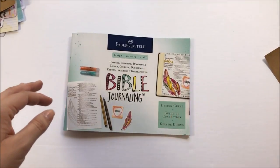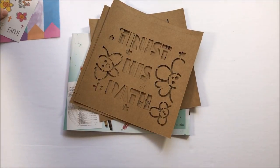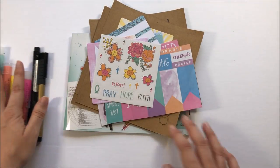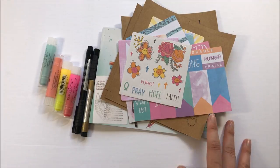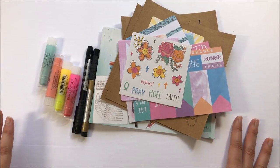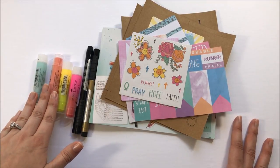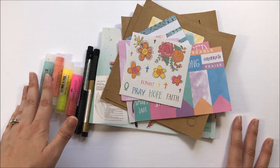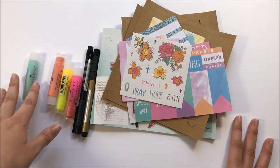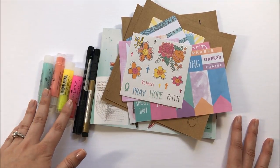Like I said, it retails for $19.99. Leave me a comment down below — is this something you're thinking about picking up? I don't think this is a bad kit. I think it's perfect for someone new to Bible journaling, or if you're wanting to try out gelatos and haven't tried them before. But if you're an avid journaler, I don't know that you're going to get much more out of this than if you just went and picked up products on your own.